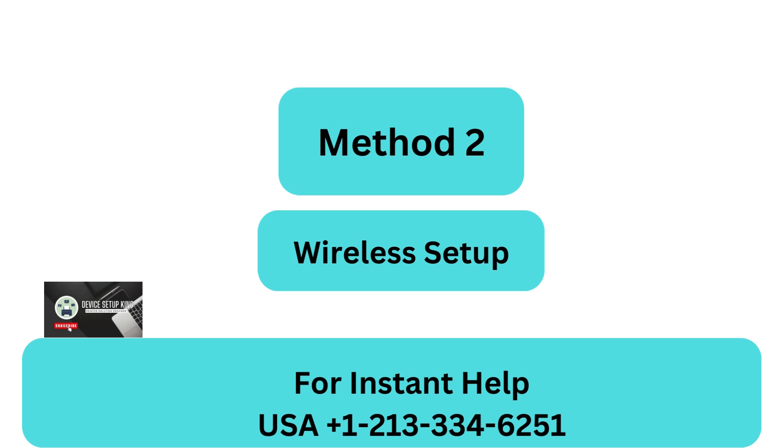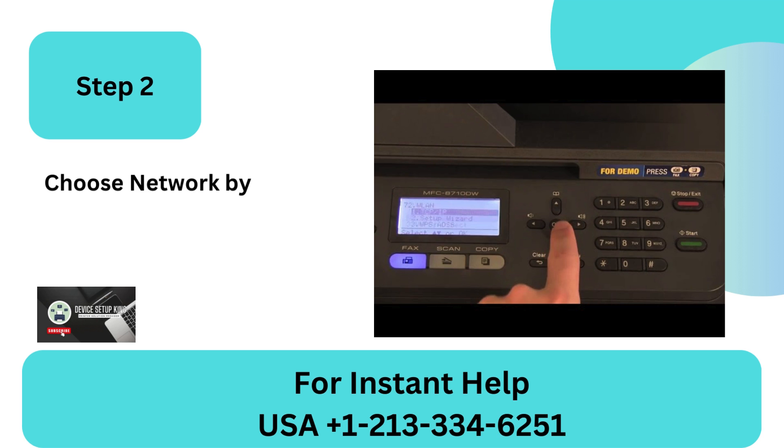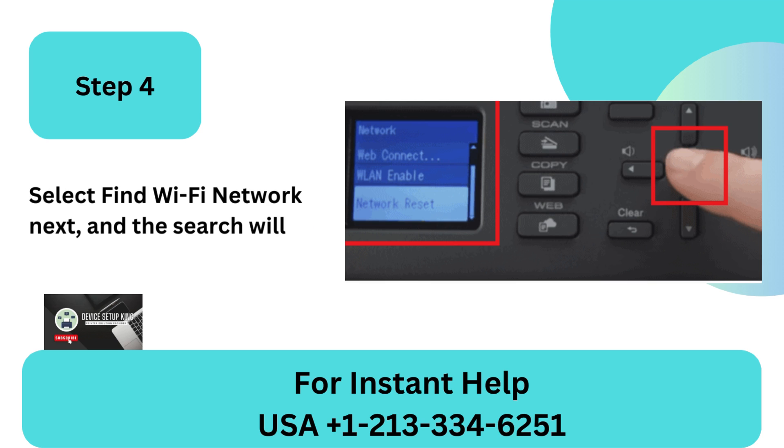Method 2: Wireless Setup. Step 1: Locate and hit the Settings button on the printer control panel. Step 2: Choose Network by swiping down, then click OK. Step 3: Click OK after selecting WLAN Wi-Fi. Step 4: Select Find Wi-Fi Network next, and the search will begin.